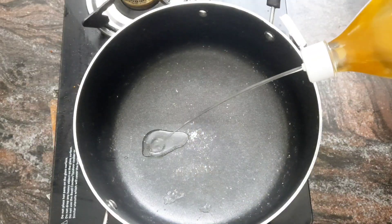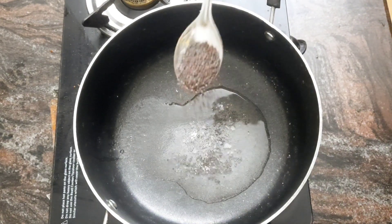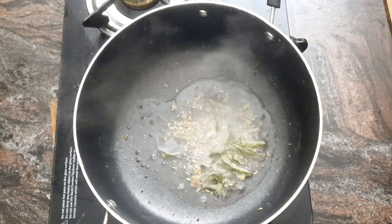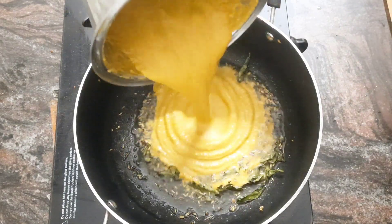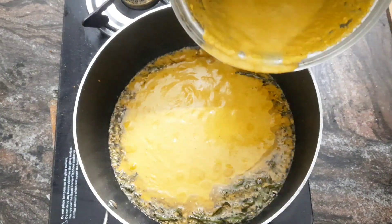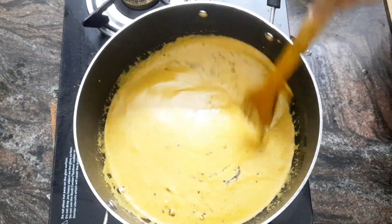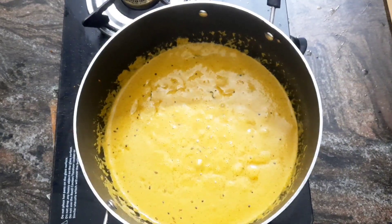Let's clean it up. If you want to make a simple dish, you can try it. Add 2 tablespoons to the pot, then 1 tablespoon. Let's roll it into the pot.